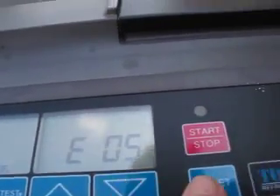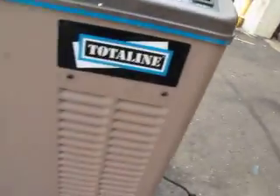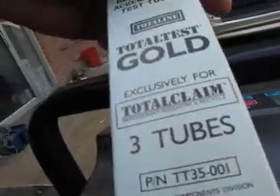There's a 'total test' function here — this doesn't do anything on its own; I think you have to have something else hooked up here, but I don't know what that is. It's supposed to be fully functional. It's got these tubes — there are three tubes in here.